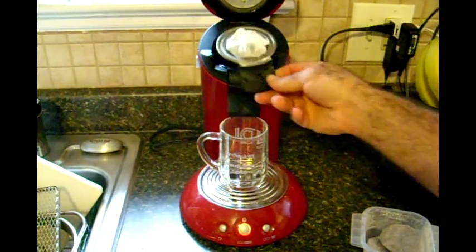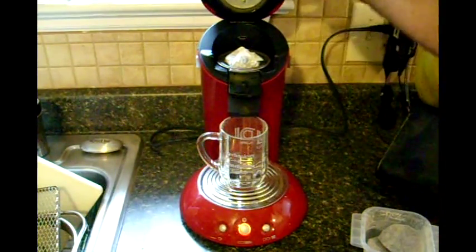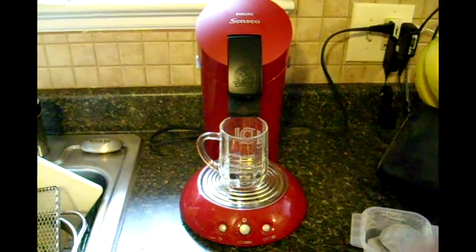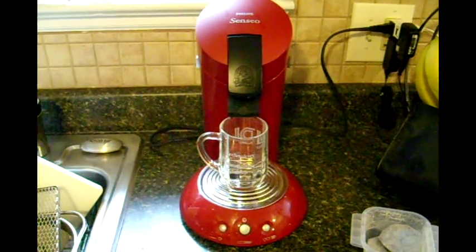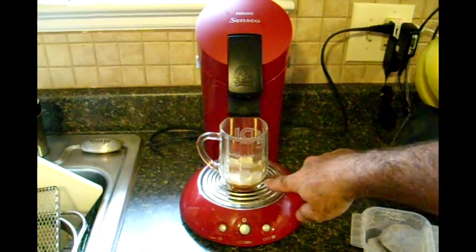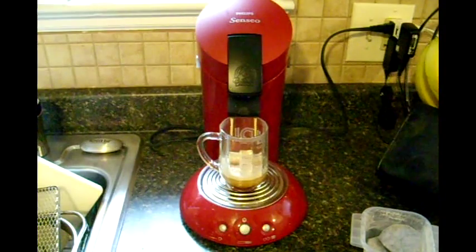Put the pod in there. You'll notice there's plenty of sealing room around the edges, so the top seal gets a good seal. Press it down and start making your coffee. I wanted you to notice too that you still get the great frothing action from the homemade ones, just like the store-bought ones.